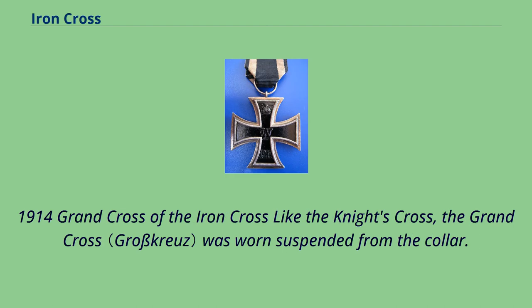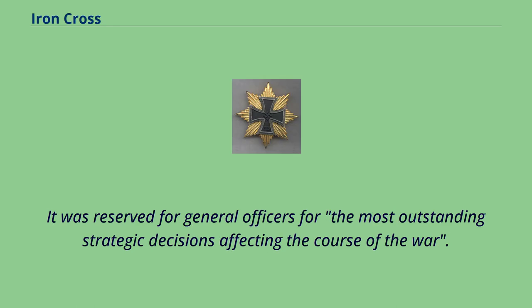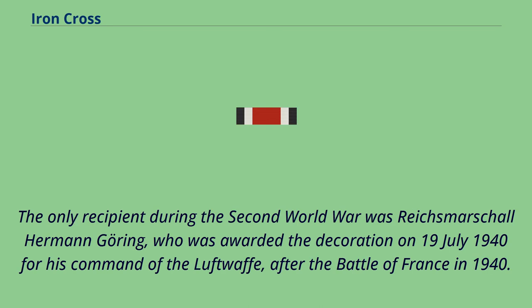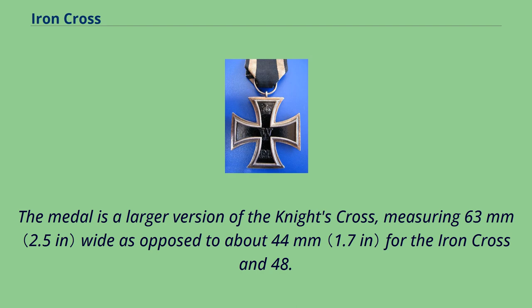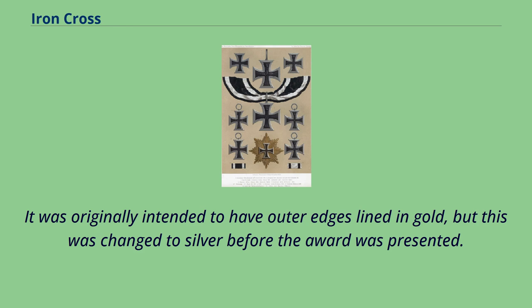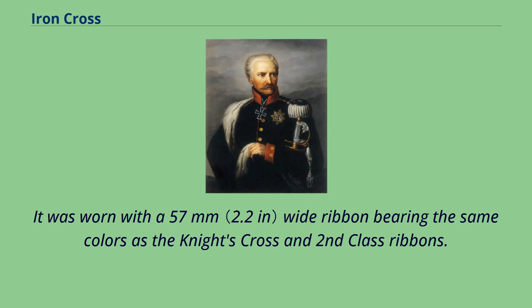Like the Knight's Cross, the Grand Cross was worn suspended from the collar and was reserved for general officers for the most outstanding strategic decisions affecting the course of the war. The only recipient during World War II was Reichsmarschall Hermann Göring, who was awarded the decoration on July 19, 1940 for his command of the Luftwaffe after the Battle of France. The medal is a larger version of the Knight's Cross, measuring 63 millimeters wide as opposed to about 44 millimeters for the Iron Cross and 48.5 millimeters for the Knight's Cross. It was originally intended to have outer edges lined in gold but this was changed to silver before presentation. It was worn with a 57-millimeter wide ribbon bearing the same colors as the Knight's Cross and Second Class ribbons.